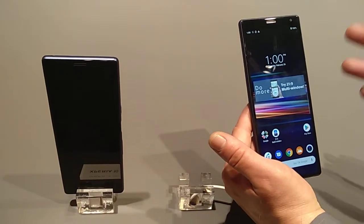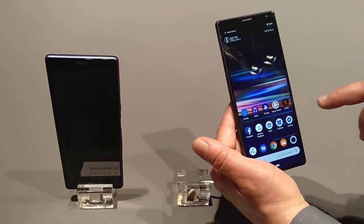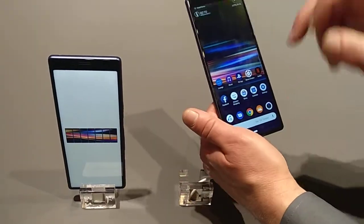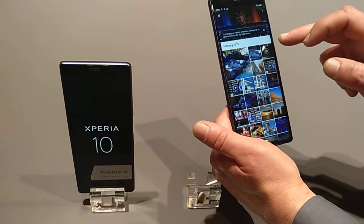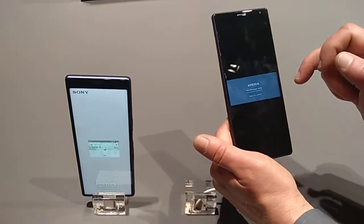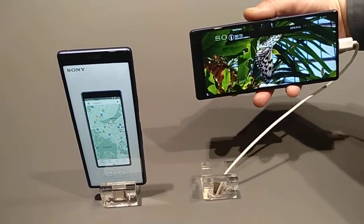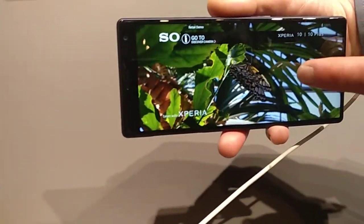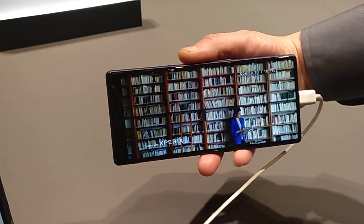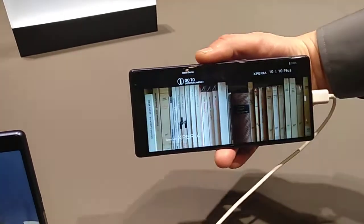21x9 content is available, for example, on Netflix. We have the Netflix application pre-installed. So here you see a 21x9 video in action — you can see it's using the whole screen.